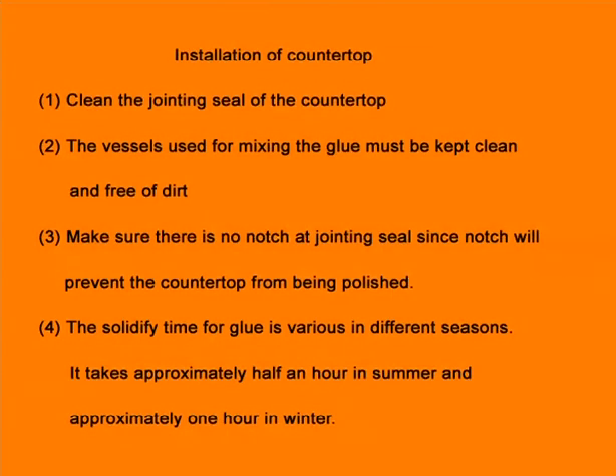Installation of Countertop. Step 1: Clean the joining seal of the countertop. Step 2: The vessels used for mixing the glue must be kept clean and free of dirt. Step 3: Make sure there is no notch at the joining seal, since a notch will prevent the countertop from being polished.